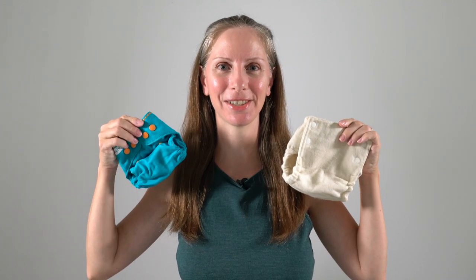Aloha, this is Heidi at ECPZ. This video is a comparison review of multiple newborn wool diaper covers.